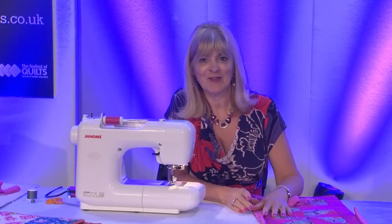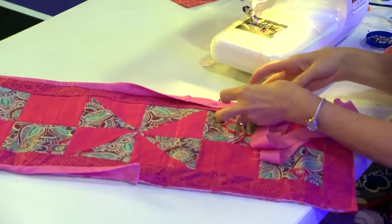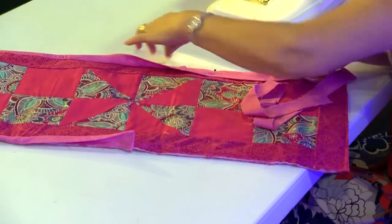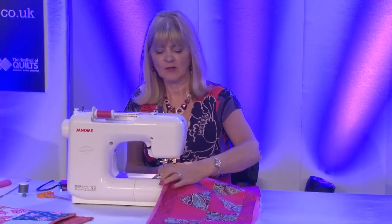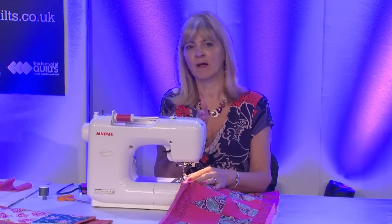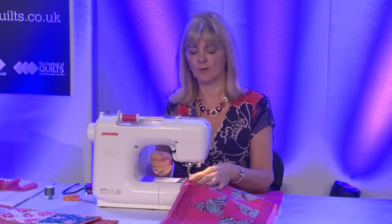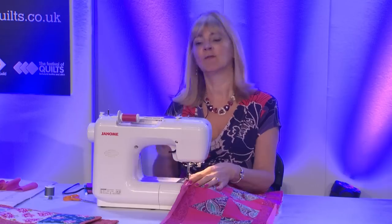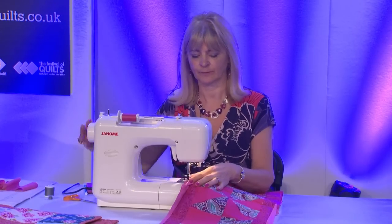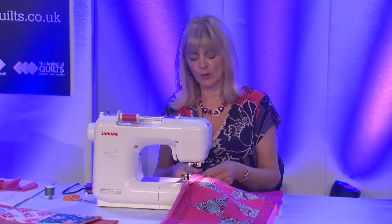In true Blue Peter fashion, here's one I started earlier. I've got it with the folded edge right sides against the right side of the table runner, matching the edges. I'm going to use a quarter-inch seam allowance, using the edge of the presser foot as my guide because that makes it nice and easy. To do that I've moved my needle over - you use your stitch width button when working with a straight stitch. I haven't pinned it all the way round because I can work in sections.